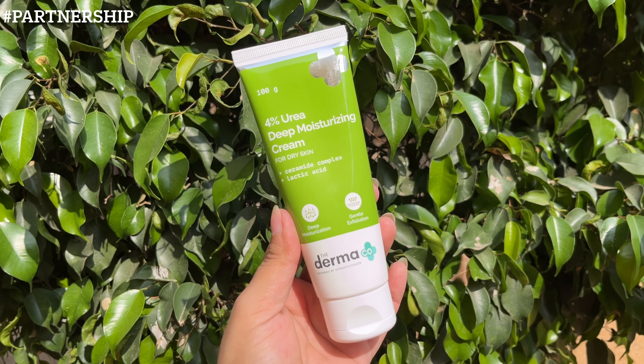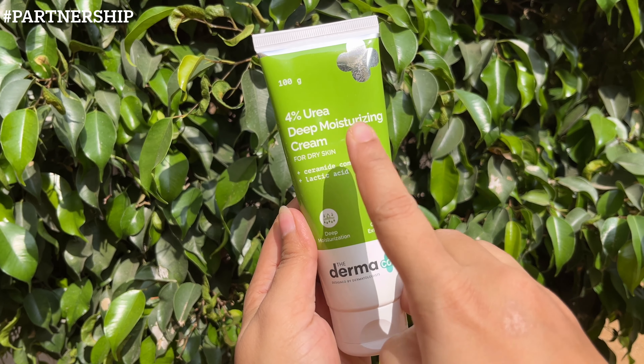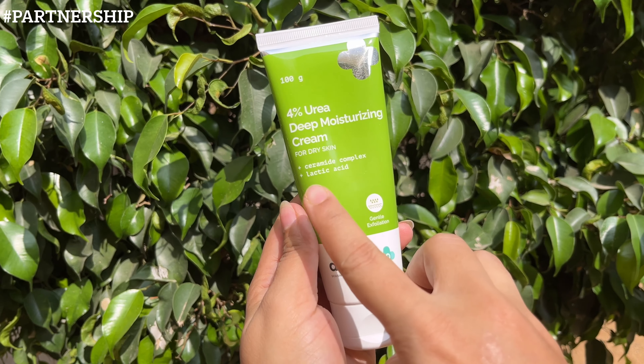You can also use it on your elbows where the skin remains extremely dry. I'll show each and everything about this product and then share my own experience and review. So without any further delay, let's get started. This is the 4% Deep Moisturizing Cream from The Dermaco — a newly launched product for dry skin.